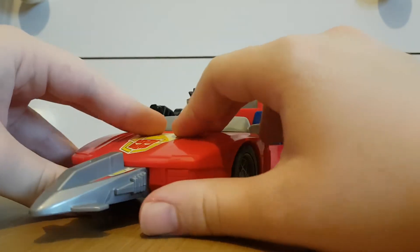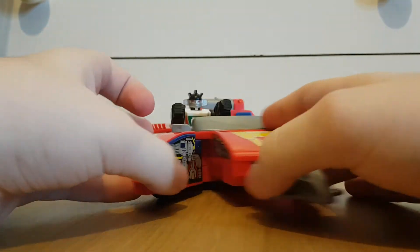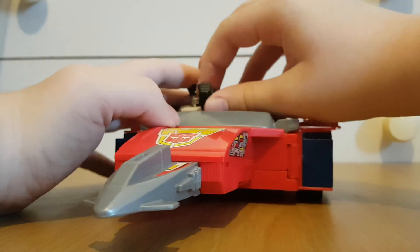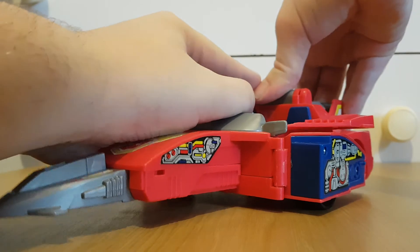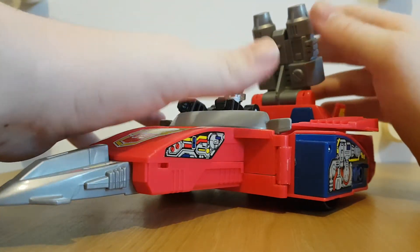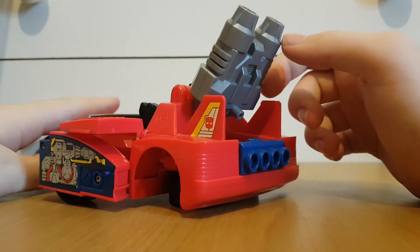Finally, take the front wheels and the headlights, untab them, and just move them around like so. Then take what was the thruster — untab it. It scares me doing that because I'm afraid I might break it.